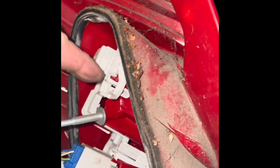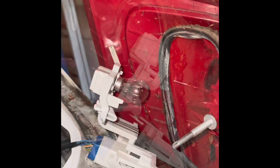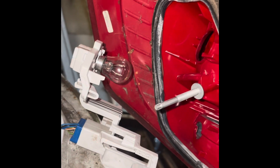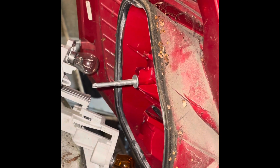Then you just pop off this clip and that clip, and the whole bulb holder comes out to replace the bulbs. Then just pop it back together the same way they came off. Hope that helps — thank you.